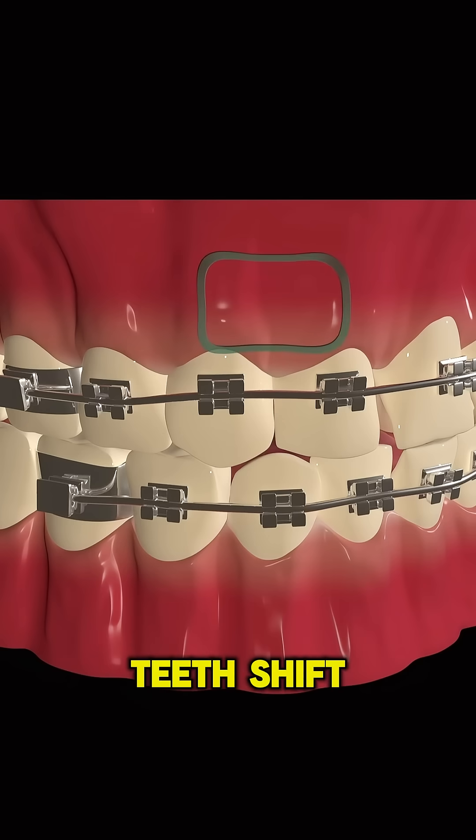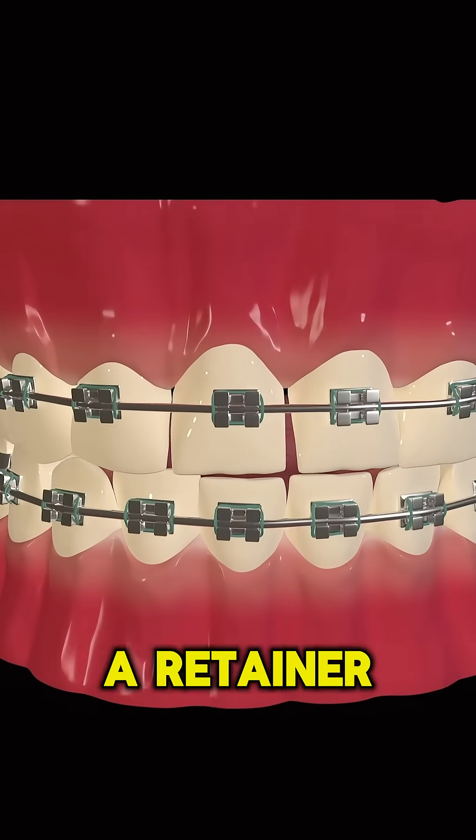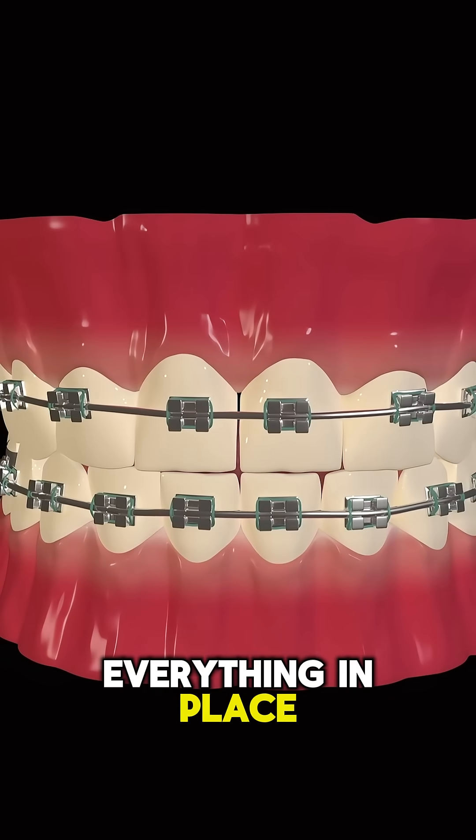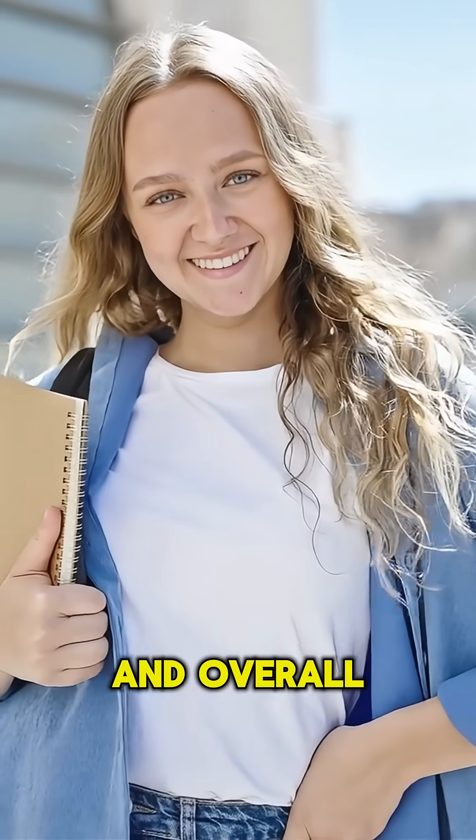Slowly but surely, the teeth shift into a straighter, healthier position. After braces come off, a retainer helps keep everything in place. Braces don't just make smiles look better — they improve chewing, speaking, and overall dental health.